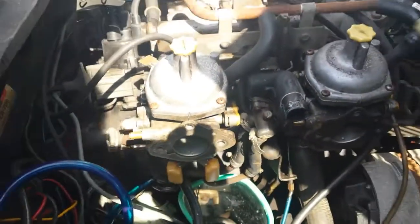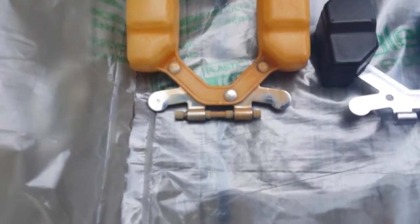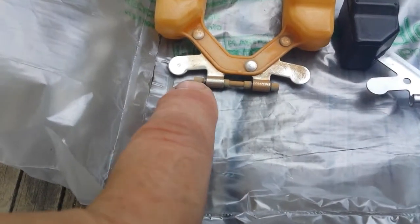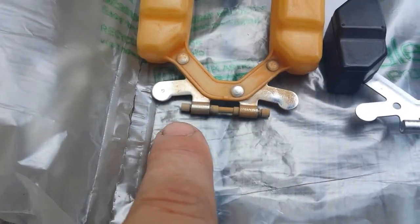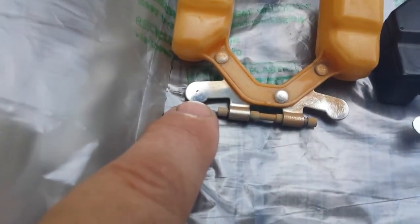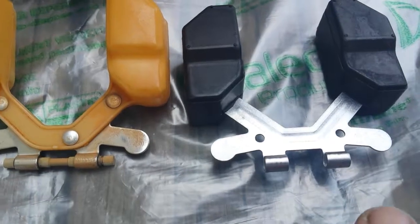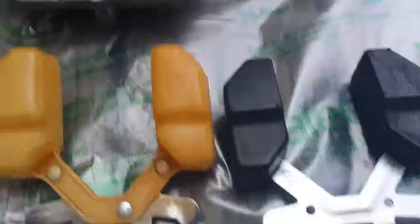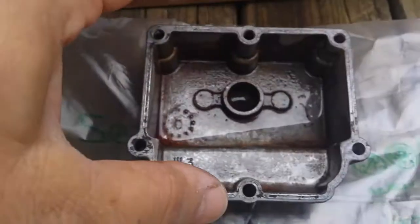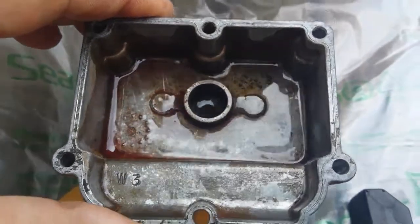I popped the old float out. There's the hinge pin — you just pull it straight down. There are two little channels that you push into the clip. This is the side that hits the needle valve — you can see it's slightly dimpled. Here's the new float, so I'm probably going to have to bend this tab up a little to adjust the float height to 0.625 inches. Here's my float bowl — I'm soaking it in gasoline to clean it, but this thing had a lot of rusty sediment.